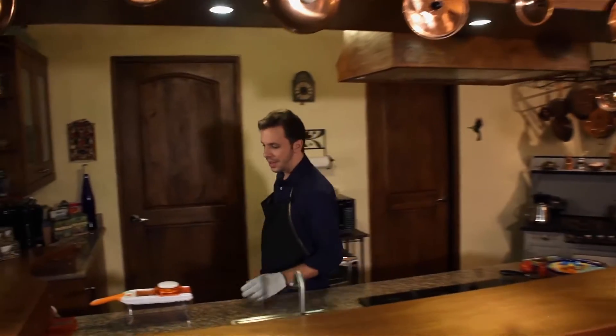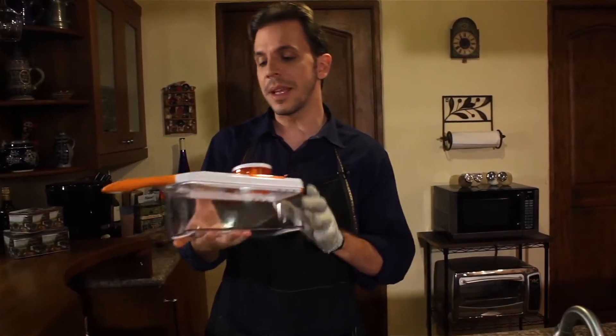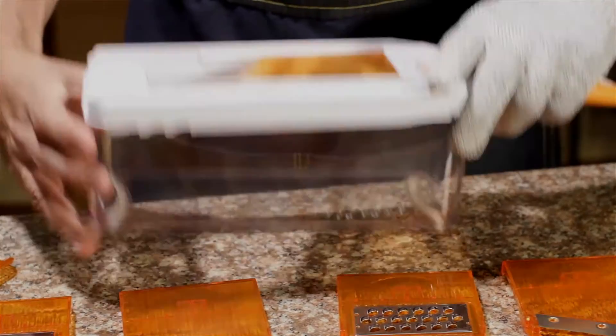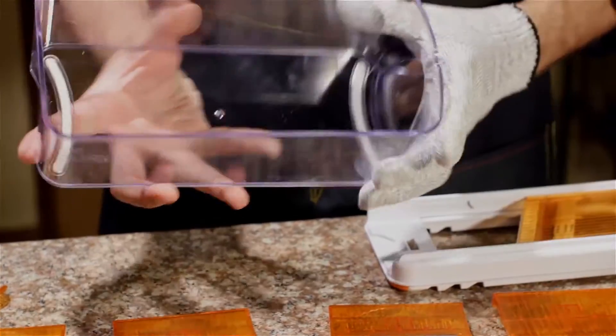Hi, I'm Alec and this here is the mandolin slicer. Let me show you the amazing things you can do with this tool. The HomeNative mandolin slicer consists of just a few separate elements. The first are the food container and the mandolin base.